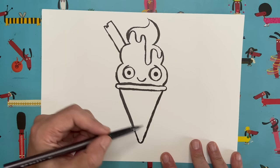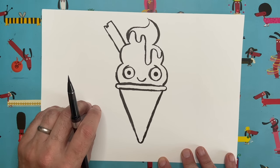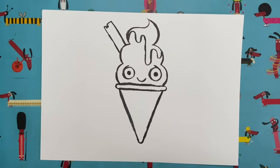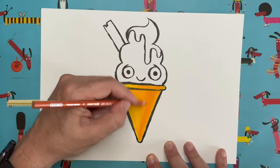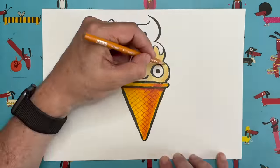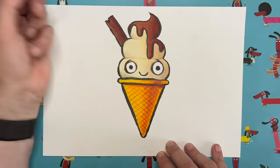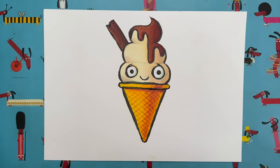Now we're going to do some coloring. I'm going to go into super speed mode, as usual — I'll be back in 20 or 30 seconds with a fully colored-in little ice cream character. And there we go — there is my finished colored-in ice cream character. Pretty cute, huh? I like this guy.